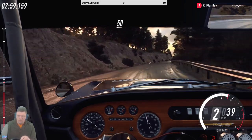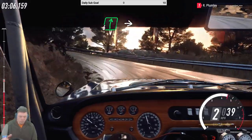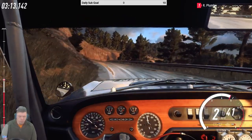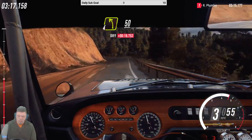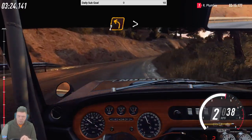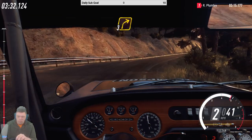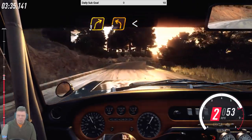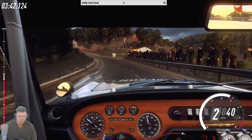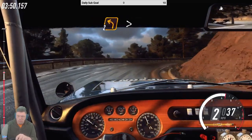Keep right over 50, two left long tightens opens, into six right, into three left long, three right tightens, into four left, 50, two right long tightens over crest, six right, 26.